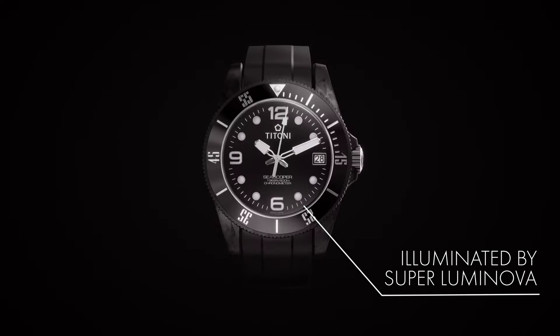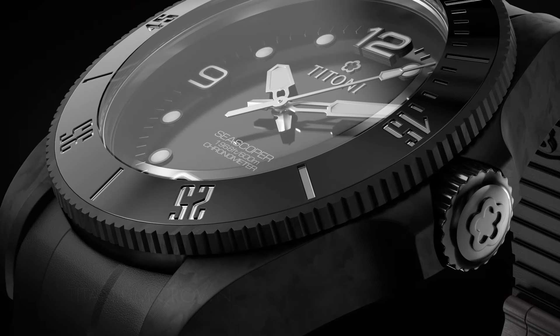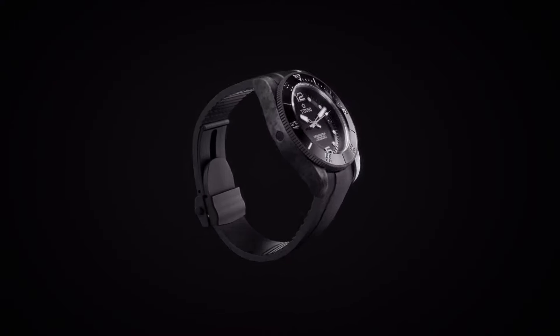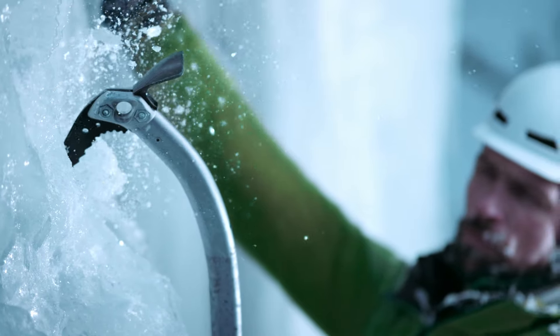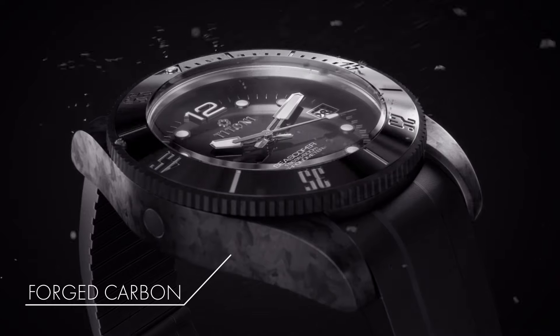Based on over 100 years of experience in watchmaking, Titoni of Switzerland introduces the brand new Titoni Seascoper Carbon Tech. Its full carbon case offers an unmatched combination of robustness, lightness and wearing comfort.